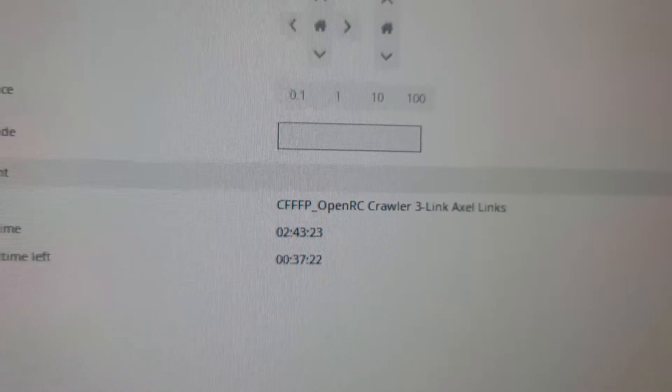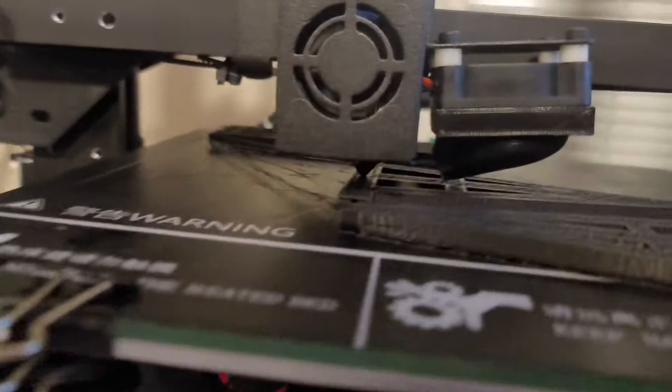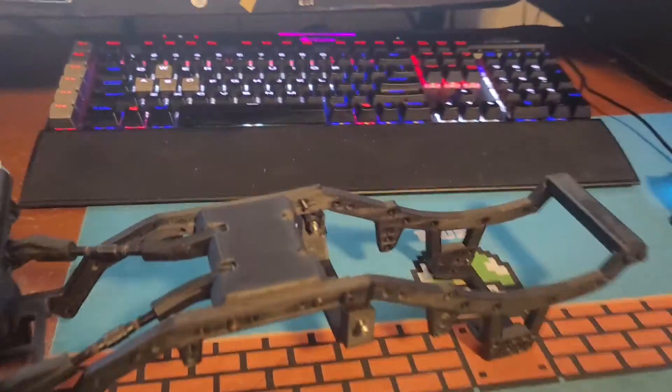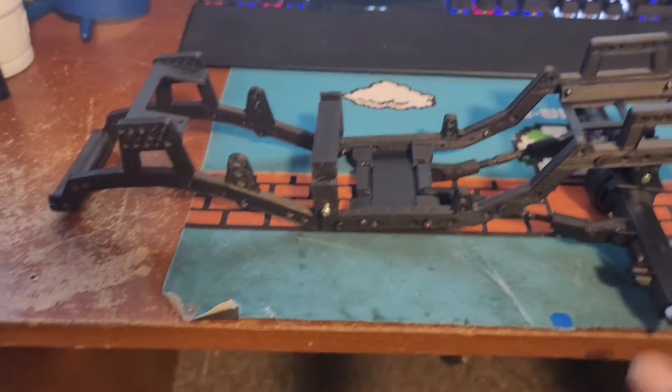It's at 77% — they've got 37 minutes left. They're getting there. But this is just video number one. This is going to be a several-part series with me putting this all together, and the end result will be a fully working, fully functional crawler.